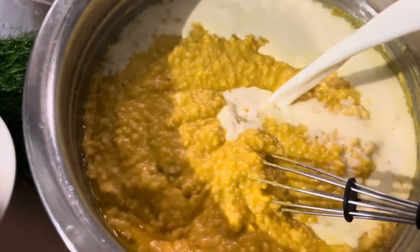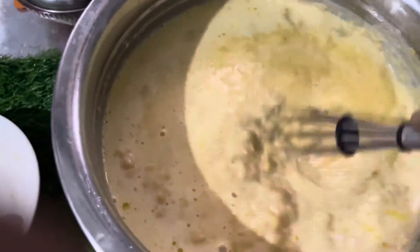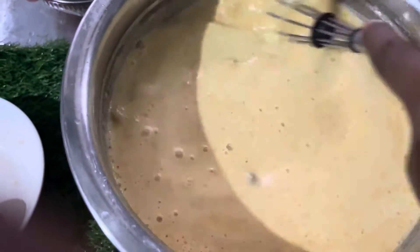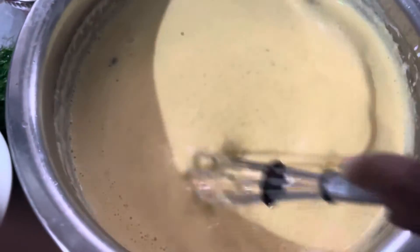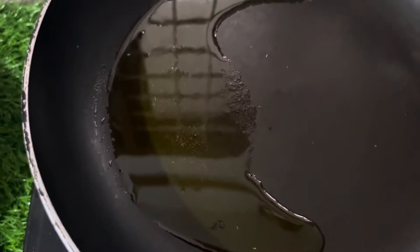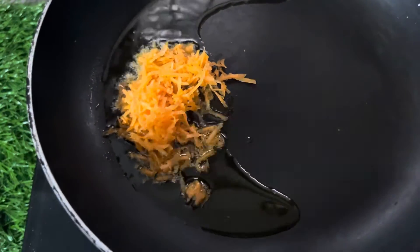At the table, let it rest safely. Now we will take the smell of the carrot. We will take a little bit of the carrot and we will loop the carrot.